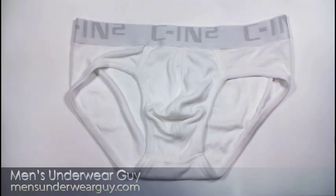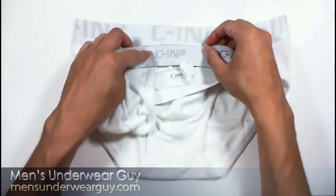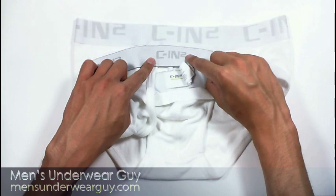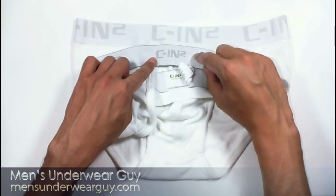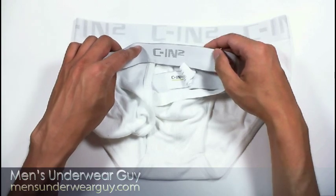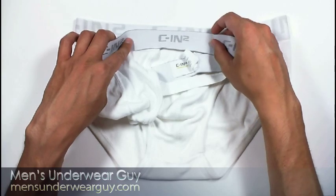Looking at the waistband here, you'll notice this is the updated CN2 logo waistband. The logo is larger and it's done in a silver thread. Just to compare from the original line, this is the thong and it shows the much smaller logo. It's a slightly different design as well — some of the characters have slightly different weight. The waistband height itself, compared to this original version, is a little bit taller on the new Core line.